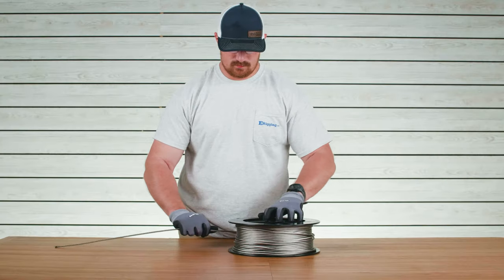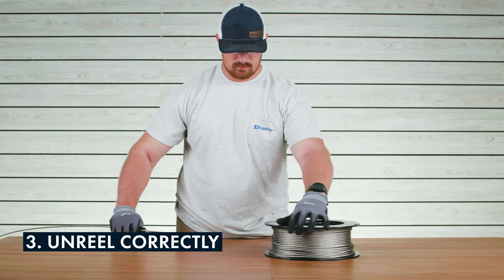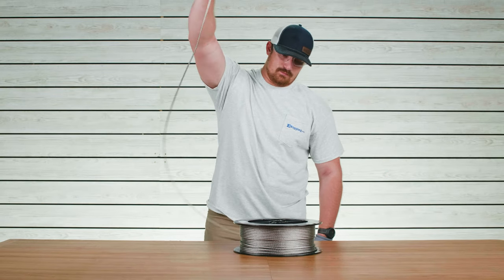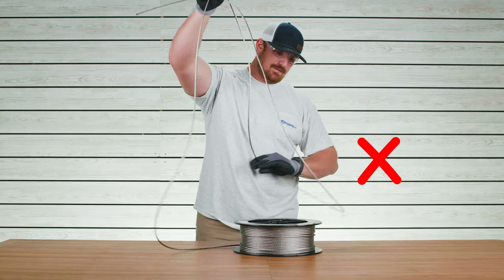For most cable configurations, unreeling is fairly simple. Place the reel on a flat smooth surface and pull the cable from the front of the reel. Never unwrap the cable from the top of the reel as this can cause kinks and tangles.